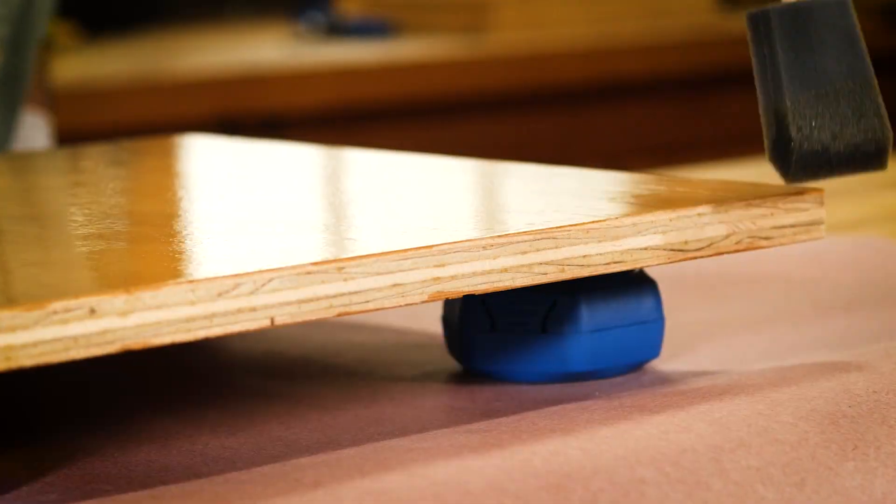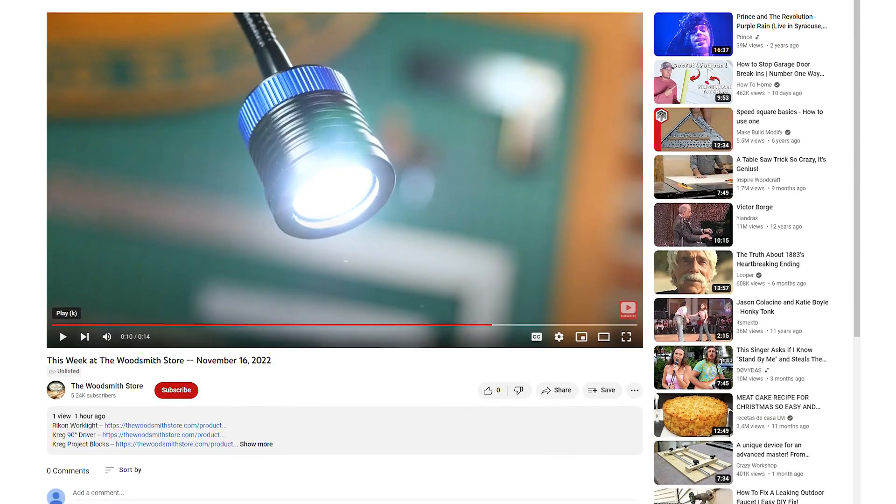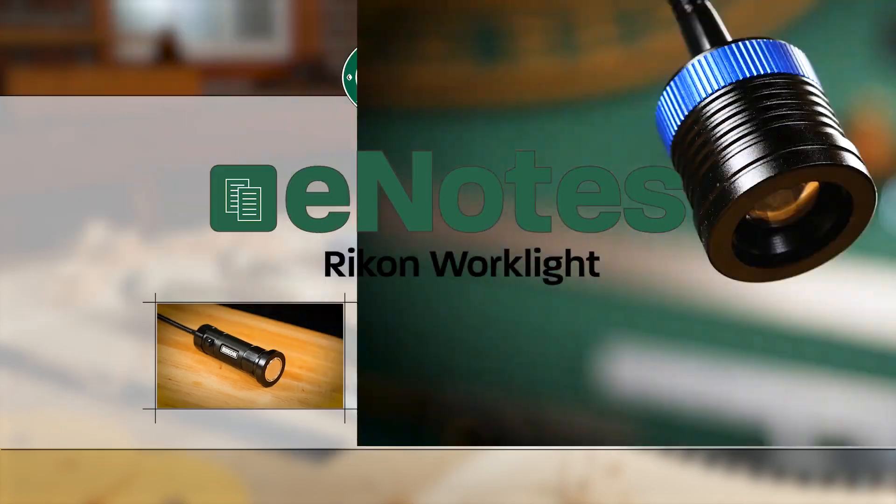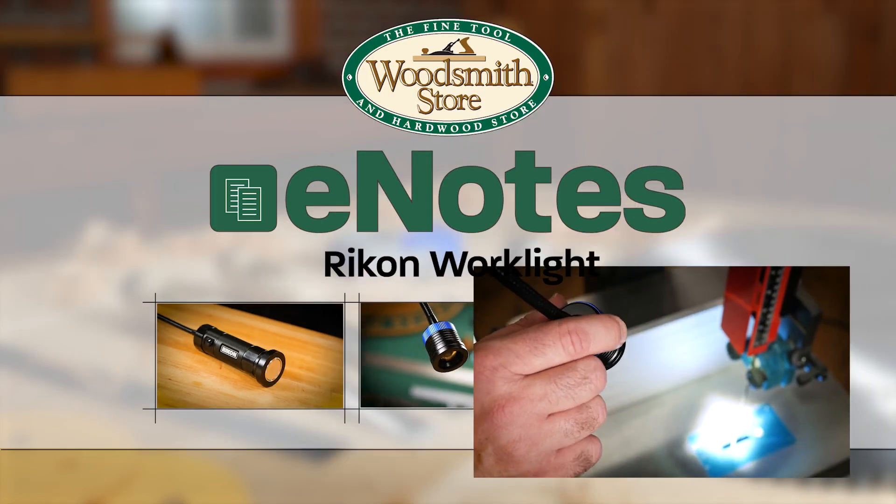Be sure to check those out. You can find links in the description below for any of these tools, or check out the video that we've got coming out tomorrow in our video e-notes.